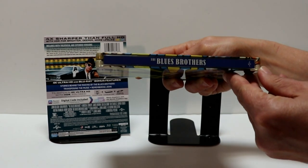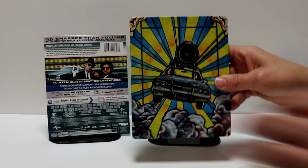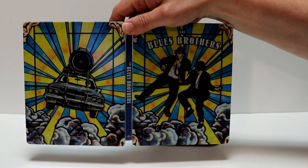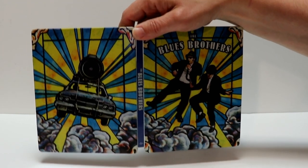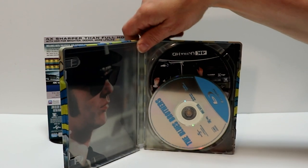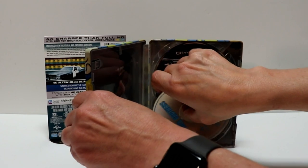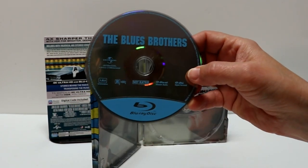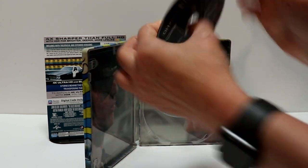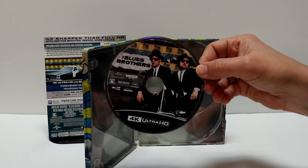And here's the spine. And here's the back, which goes very well with the front. Here's what it all looks like opened up — really nice artwork, I really like that. And here on the inside, it does come with the digital code. We have our Blu-ray disc here in the front — just a plain Blu-ray disc. And then we have our 4K disc here in the back.